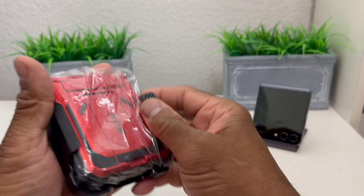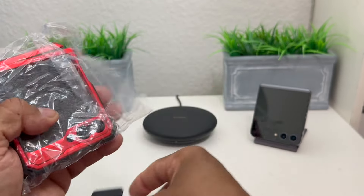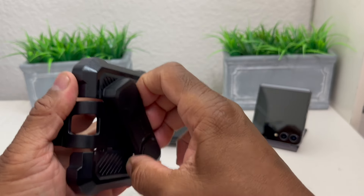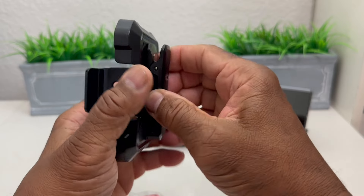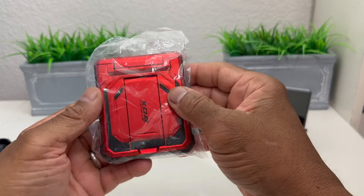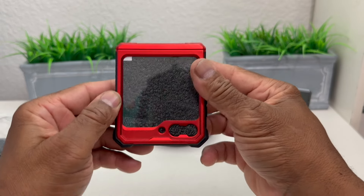Here is the case itself — it has some styrofoam on it which we'll pull off. The phone case is inside a belt clip, so we're going to take that off and set it to the side. The belt clip has a clip that goes on the belt and it has a 360-degree turn on it, so you can hook it to your belt in whichever position you want.